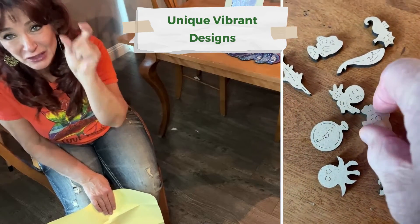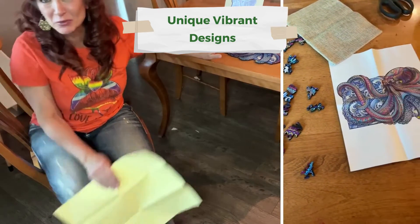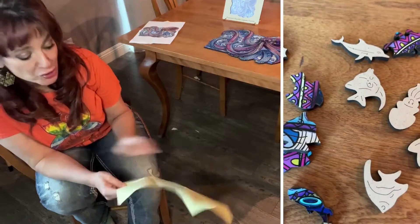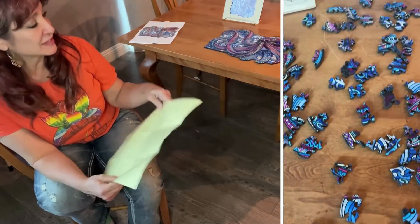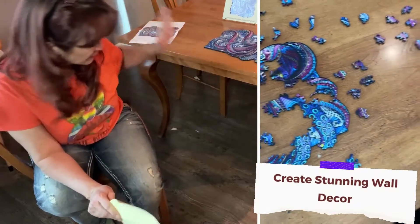It looks absolutely beautiful and the wooden pieces are super fun with the little curlies. I love the little Zen Chalet logo in the middle. I'd like to thank them for sending this to me — I really appreciate it. I was super excited to have a partnership with a company like this.